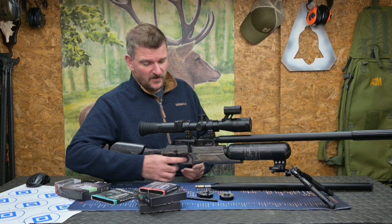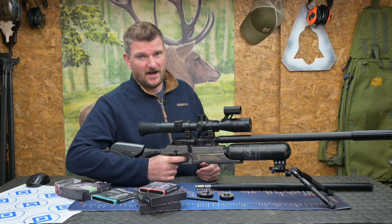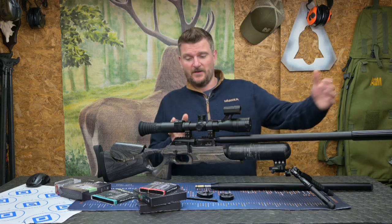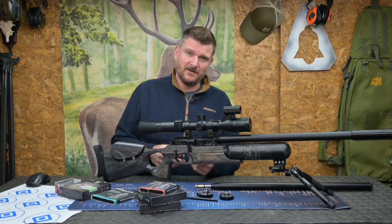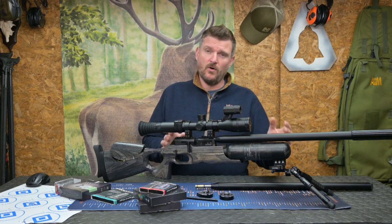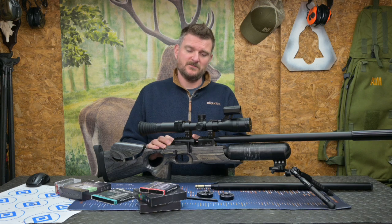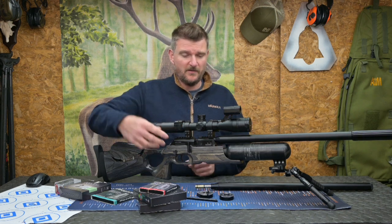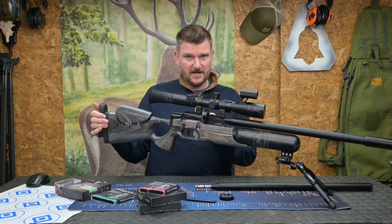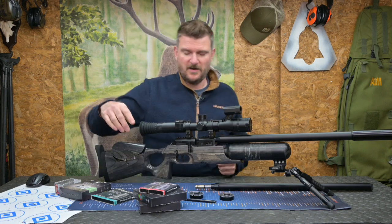The trigger is a single-stage unit, fully adjustable and incredibly crisp — it's an absolute joy to use. I'd possibly say it's the best FX trigger I've had on any rifle, partly because forward-built rifles have less mechanical complexity with fewer seals and valves. The slight downside is the fairly tall magazine system, which means you need scope mounts tall enough to clear the top of the magazine.